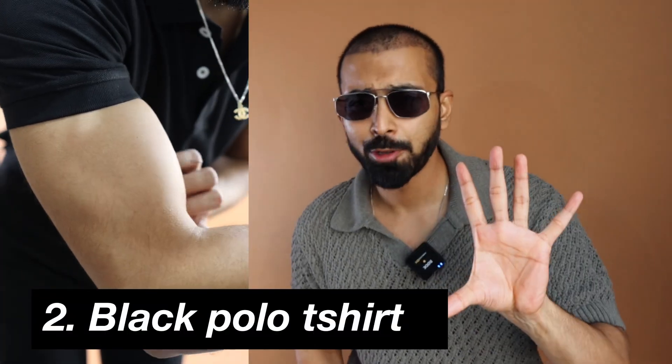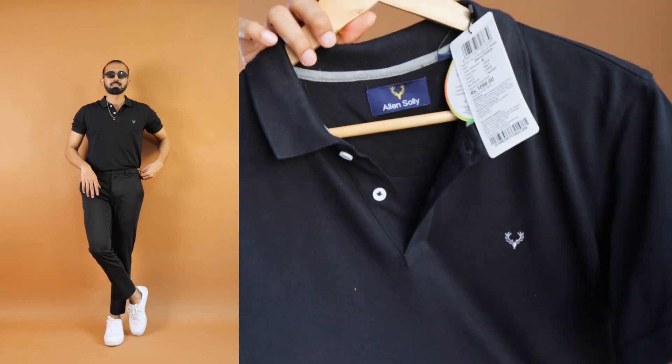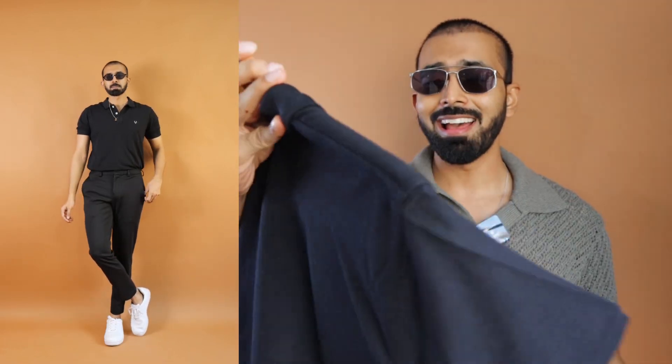For t-shirt number two, we kept bare minimum when it comes to t-shirts, because if you're going for college or maybe office and also when your budget is under 10,000 rupees, you can't invest more. Of course, you can add a printed t-shirt or maybe one more color, depending on whatever color combinations suit your personal style. However, this is a black half sleeve polo t-shirt from Alan Soriwood.